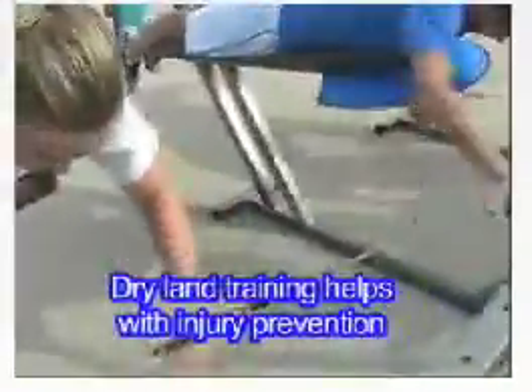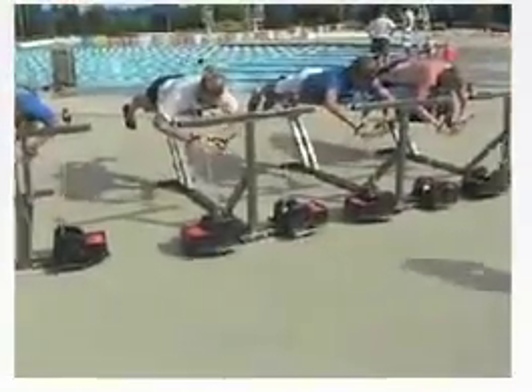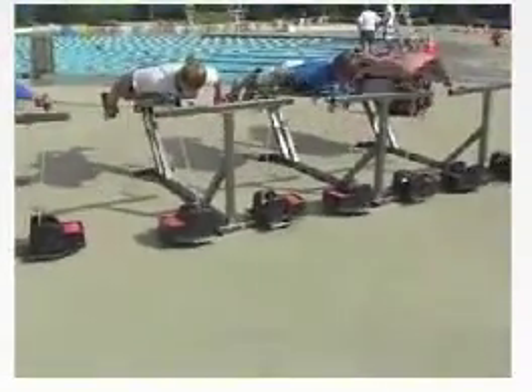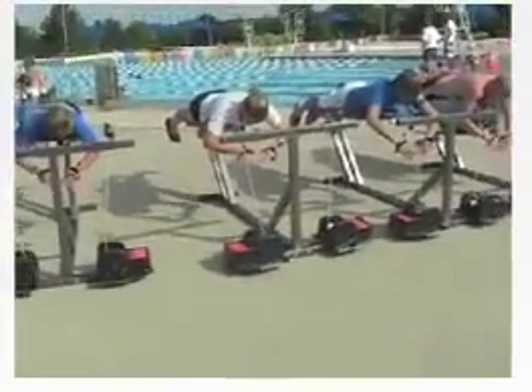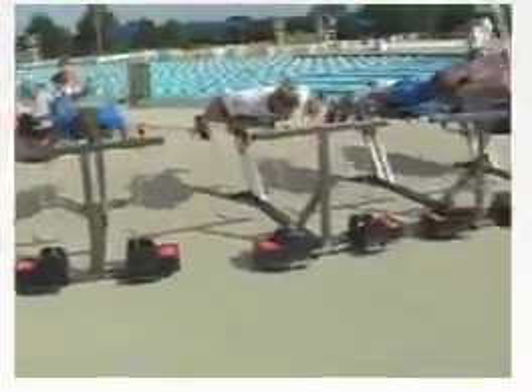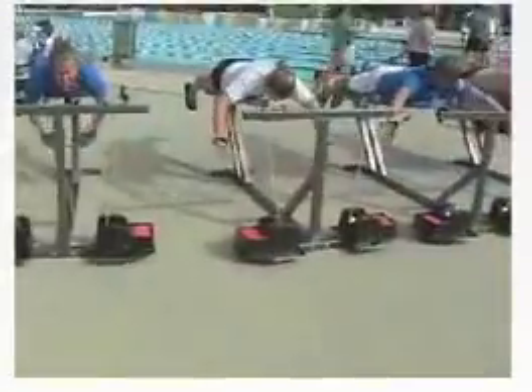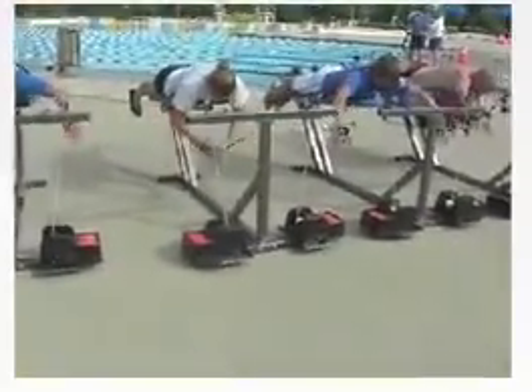Dry land training helps with injury prevention — it is practical and in most cases recommended. Because of the extensive workout swimmers do with our isokinetic exercisers, one can do fast speed work in season and keep strong and quick throughout the year. Many world class swimmers have used isokinetic resistance right into their taper for the maintenance of speed and power.